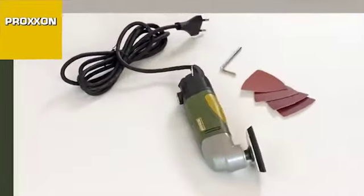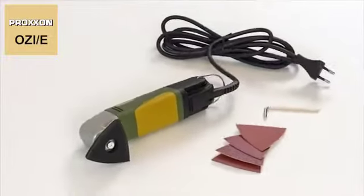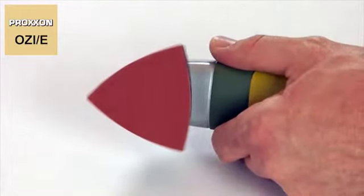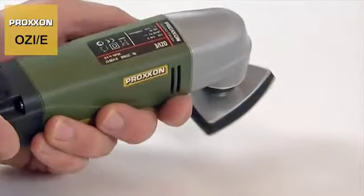The OZE is designed not only for commercial use, but also for the discerning model builder. This sander's special feature is its triangular sanding pad, which oscillates at a certain angle around the plate center.